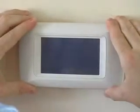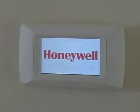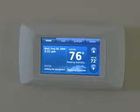Once Prestige is powered, you will see a unique graphic display on the thermostat screen. This display, unlike any other thermostat in the industry, makes installing and programming simple.